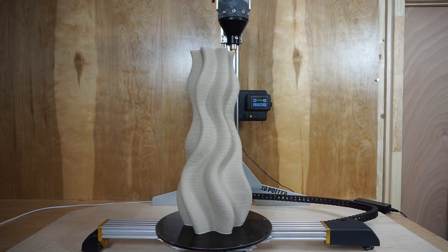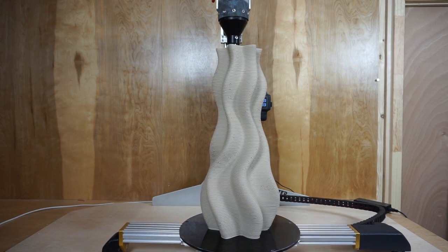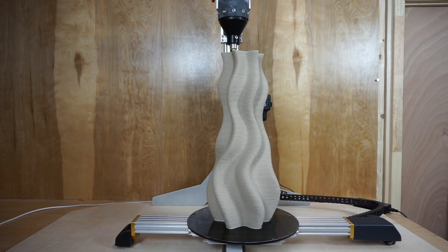Additionally, with the direct extrusion, we're not using an air compressor or hoses or complicated mechanisms. It's just a simple extruder.